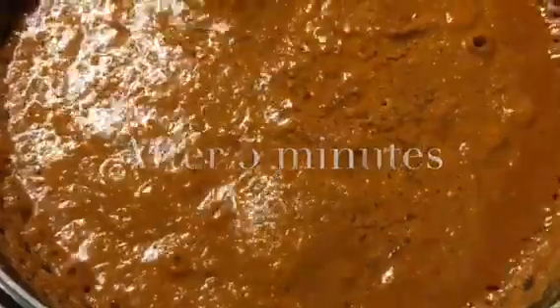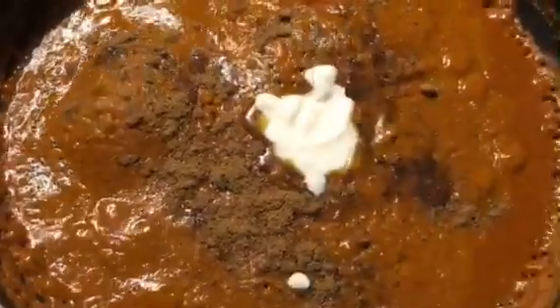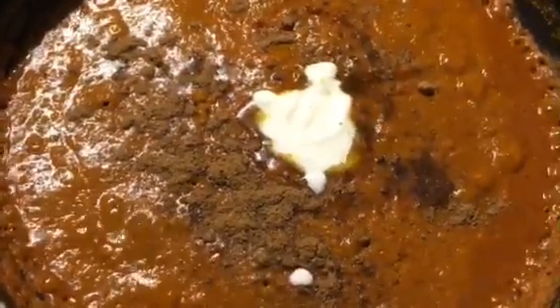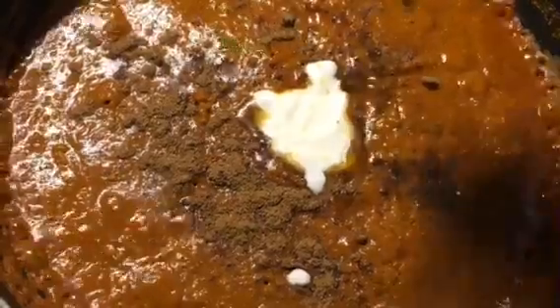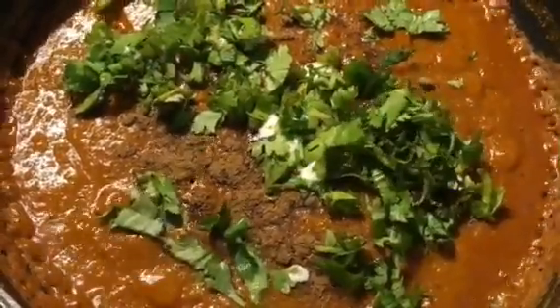We will put 1 teaspoon of jeera powder into it. Add dahi and chopped dhania patta or coriander leaves into it.